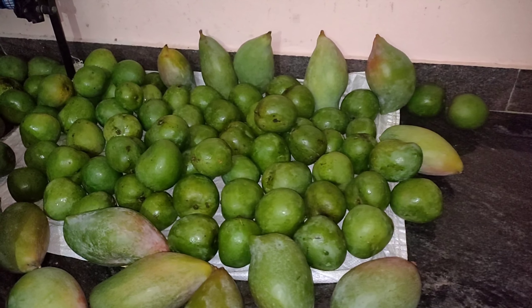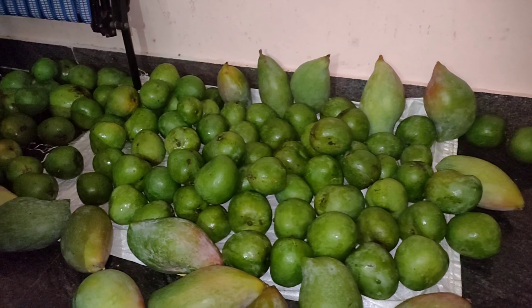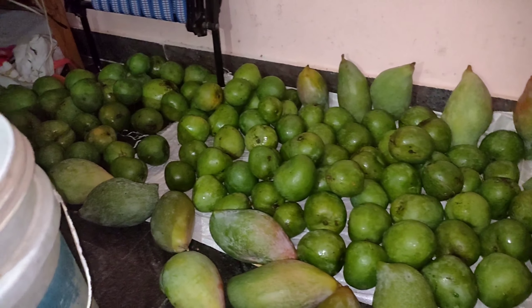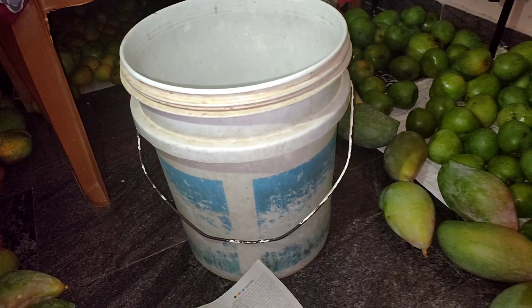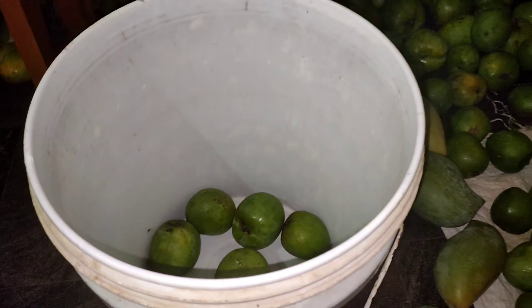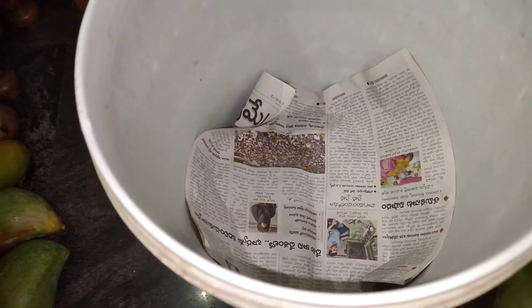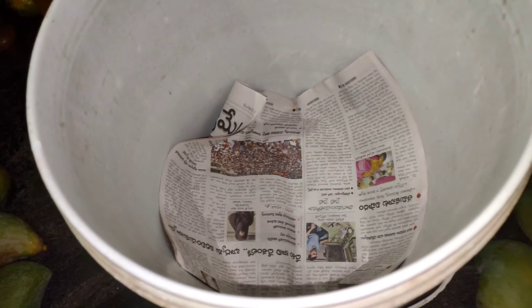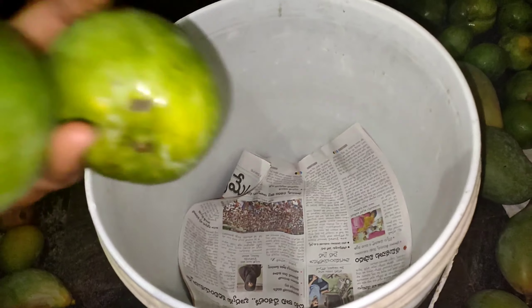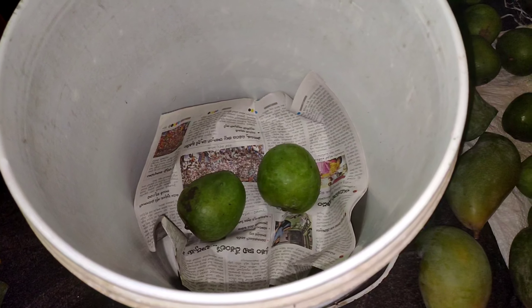In case you want to ripen the mangoes faster, you can take any kind of container — either a cardboard box or a bucket like this — keep the mangoes inside, then cover with newspaper. One layer is formed, then on top add a few more mangoes and cover with another newspaper. You can make three to four layers like that.